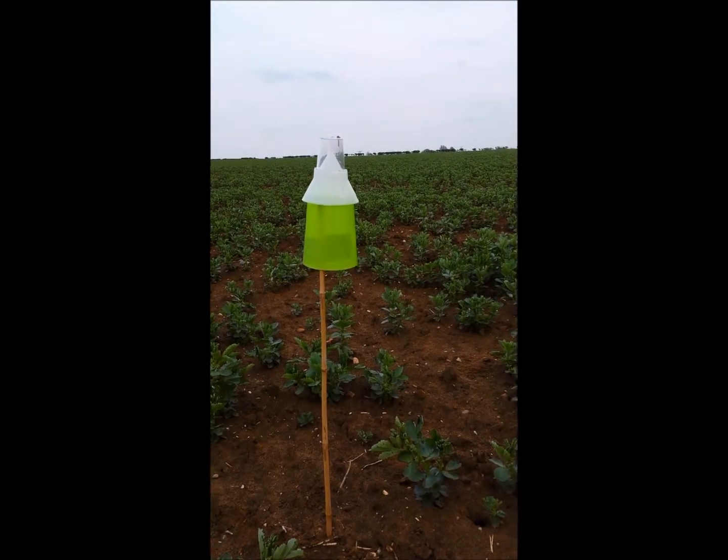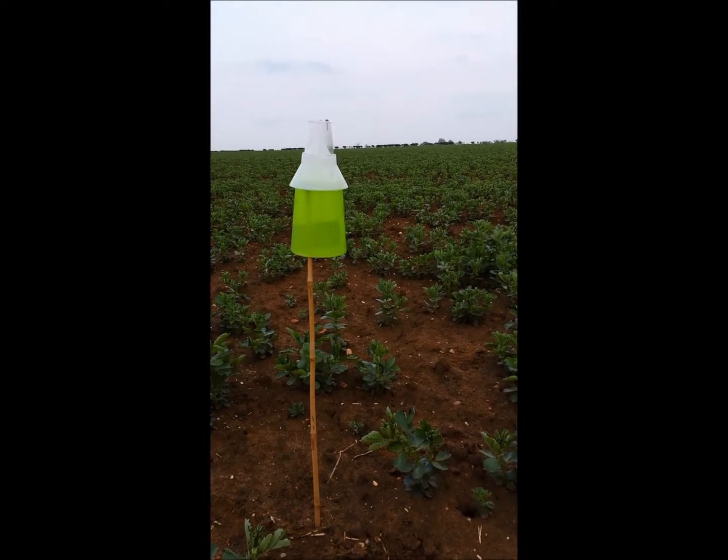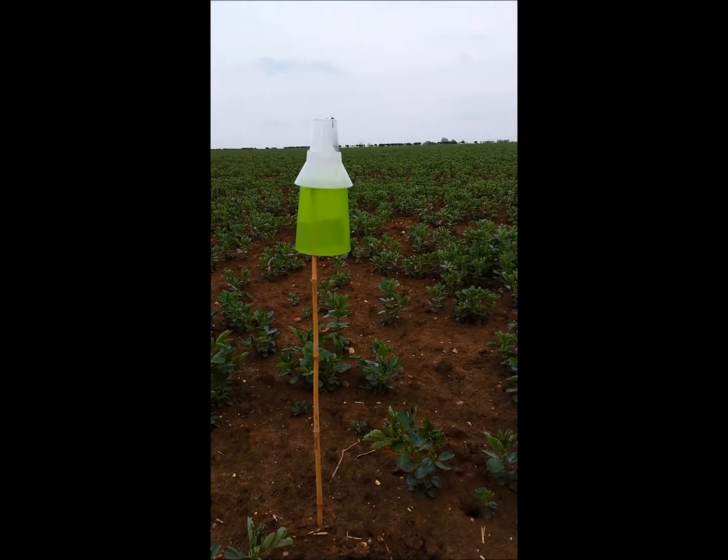For information on how to obtain your own traps and how to place and use them for your own reference purposes, contact us directly at PGRO.